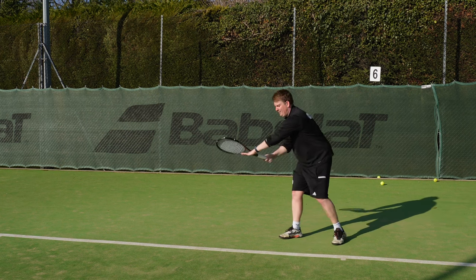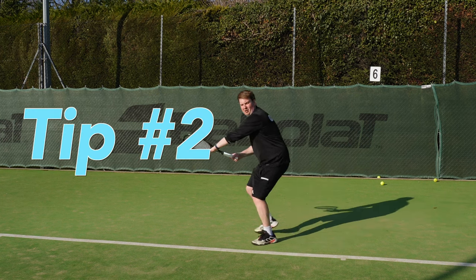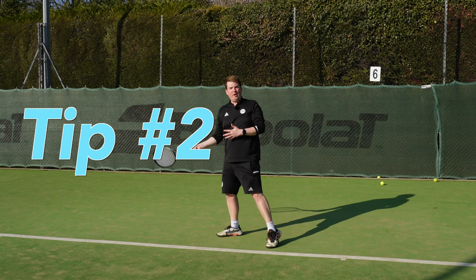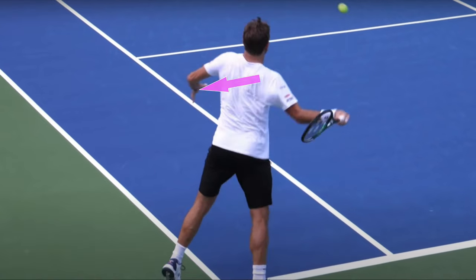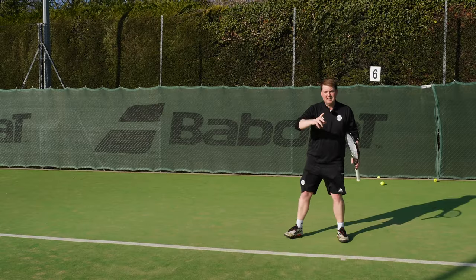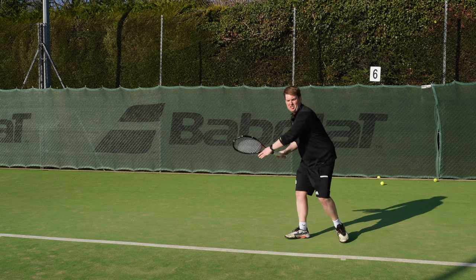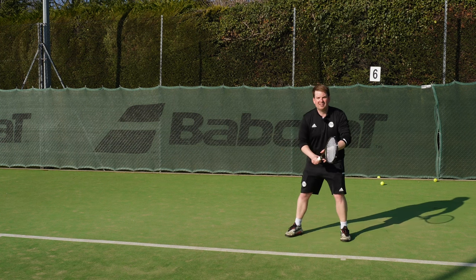The side benefit of having this left arm across, as well as locating the ball consistently, is that as our racket comes through we can twist our body, creating more force. That force might go into pure power through the ball, or it will come into ripping up the ball to create more spin. There's a really fine balance here between your left hand spinning out of control and twisting your body.